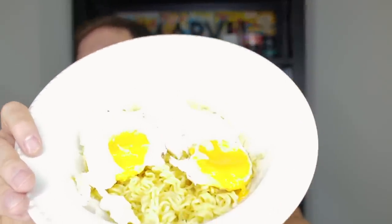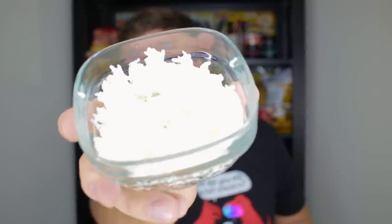See that? Geez Louise, there's a beautiful fried egg right there. And then I have made some beautiful white rice, and I guess I just mix it together with all the Indomie ingredients.